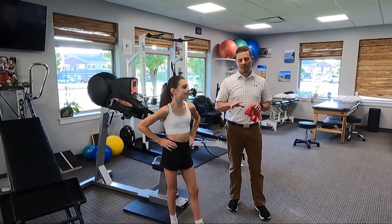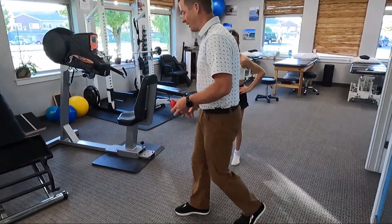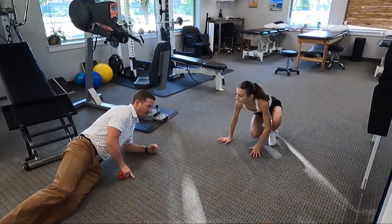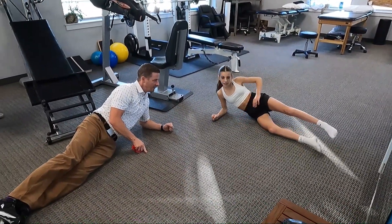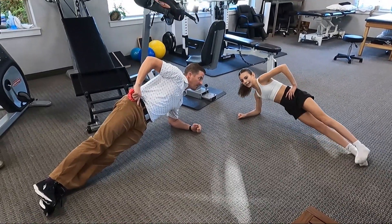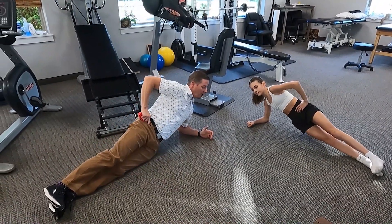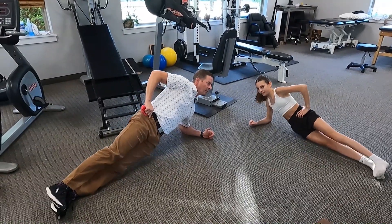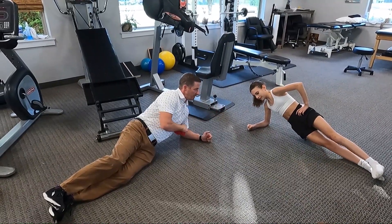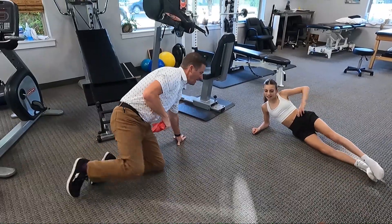The next one is a side plank. Let's do it here on the ground — lay on your side, hand on your hip, straight legs, and you're going to raise up. You can either hold it for 30 seconds or so, or do dips where you go down to the floor and back up, but try not to go past where you're straight. Chloe's rock solid on these.